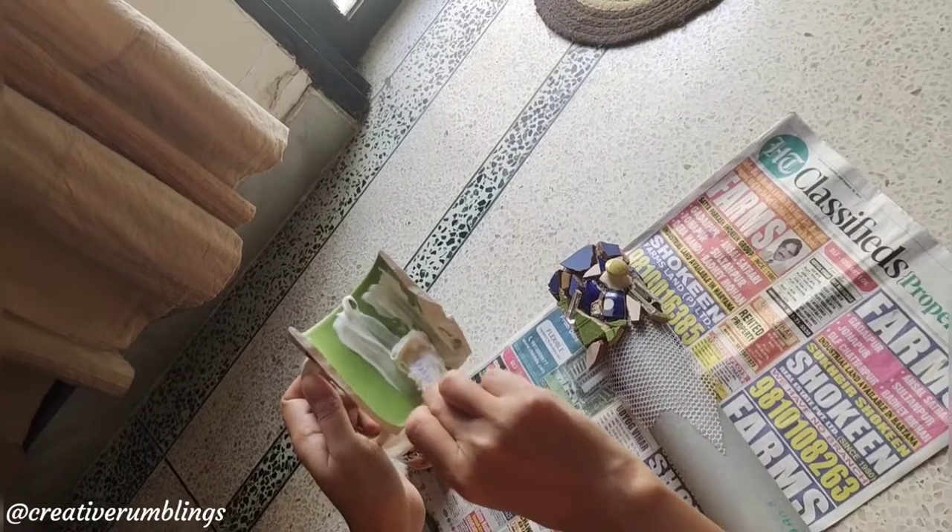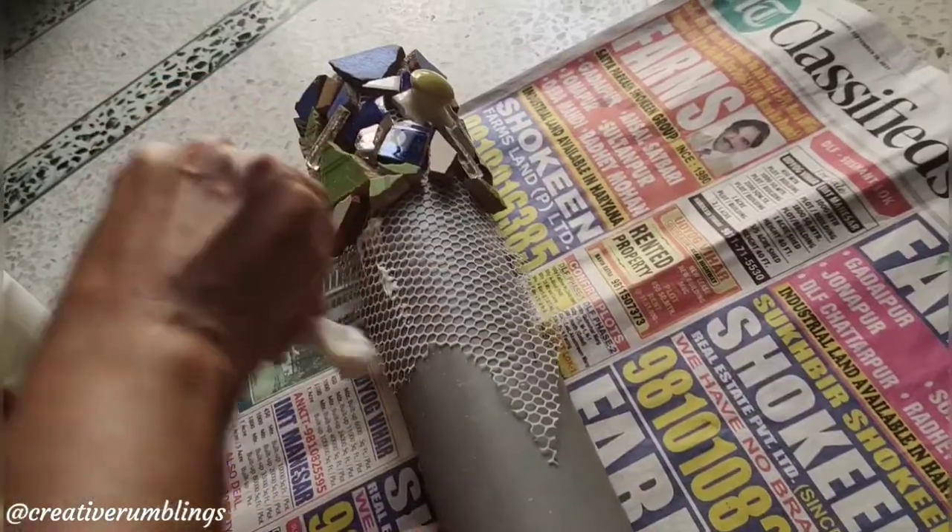Larger pieces, like this broken piece, can be stuck directly onto the mosaic surface.